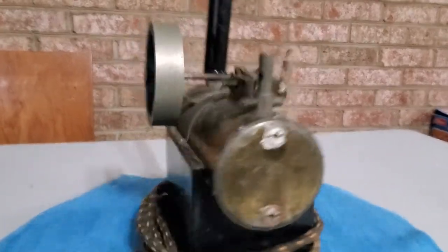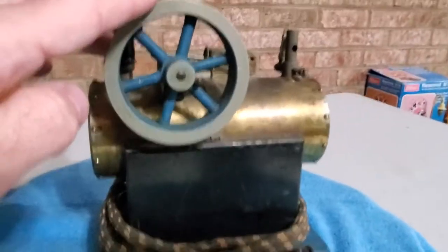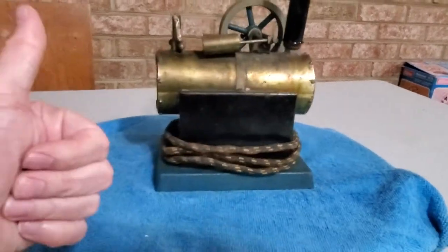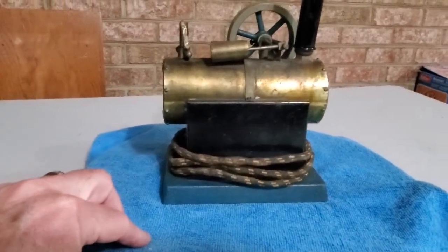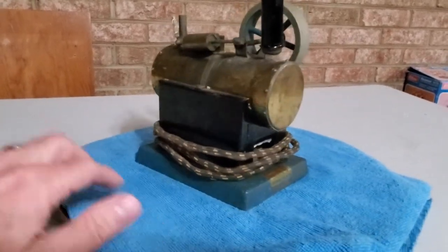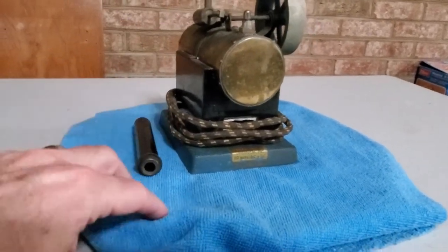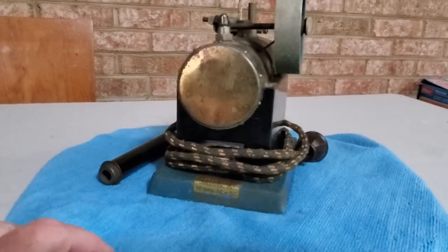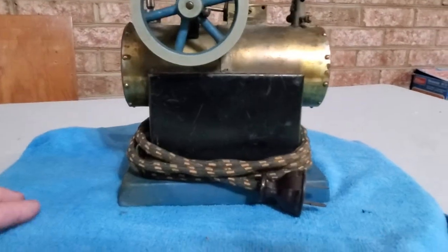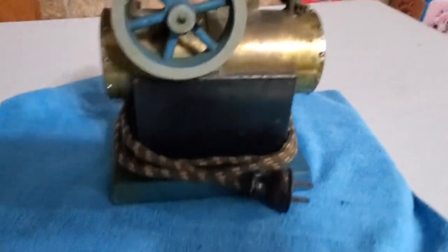All in all, I'm just super happy with this engine. This is a very old 1935 — a Forgotten 35 is what they call it. It was basically a very limited production run that Mr. Jensen did in the 1930s with his steam engines, as he was transitioning this model.